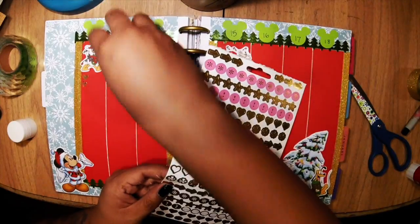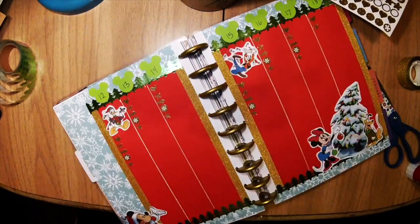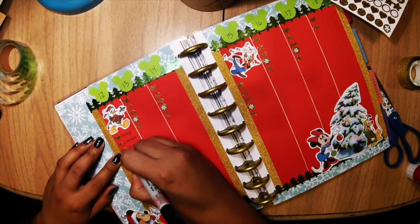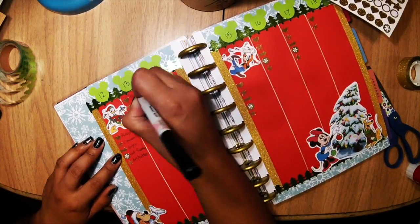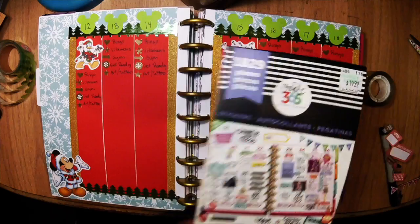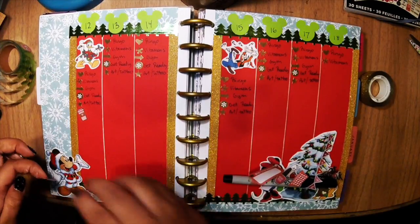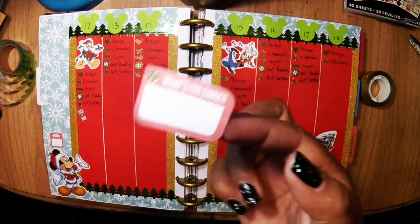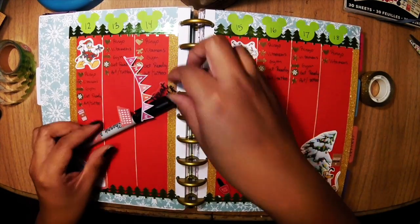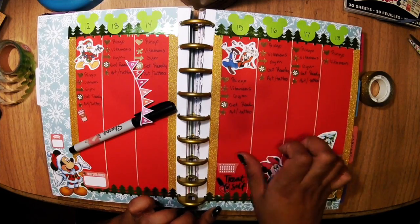Now I'm going to put these little stickers from my Michaels sticker set. I'm putting on my to-dos that I do every single morning. Now I'm going to use that sticker set from Michaels as well and put down a little coffee mug, a weight tracker, meal prep for the whole week, a grocery list, nail polish on Thursdays, laundry day on Thursdays, and a weekend banner.